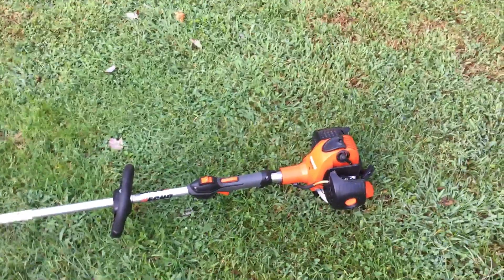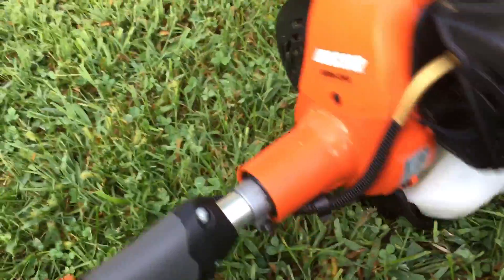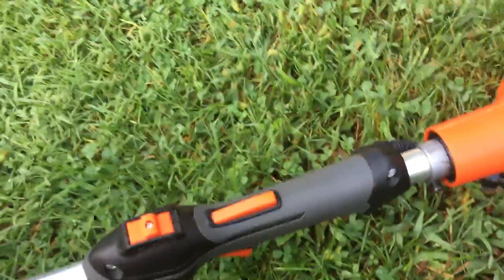Today we're going to be doing our review on the Echo SRM-266 weed eater. I got it from Home Depot. It costs $2.99 and about $3.27 after tax.